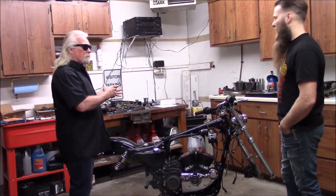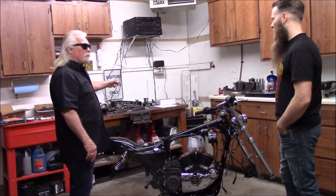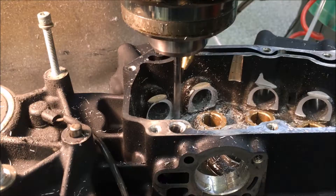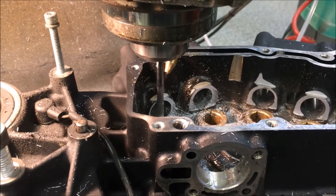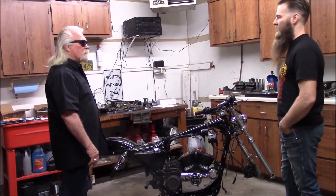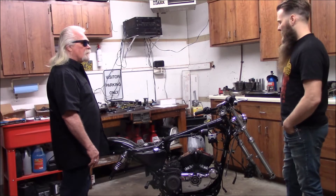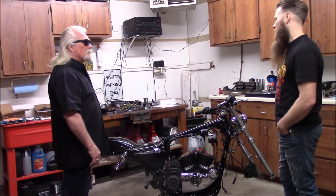And who did the heads on it? Hammer Performance out of Idaho. Got a flow sheet on them too. And you got some cams for it? Yeah, Hammer Performance makes a 600 crush cam. I'll probably run this for a while and then run it up to a 1.725 rocker ratio.